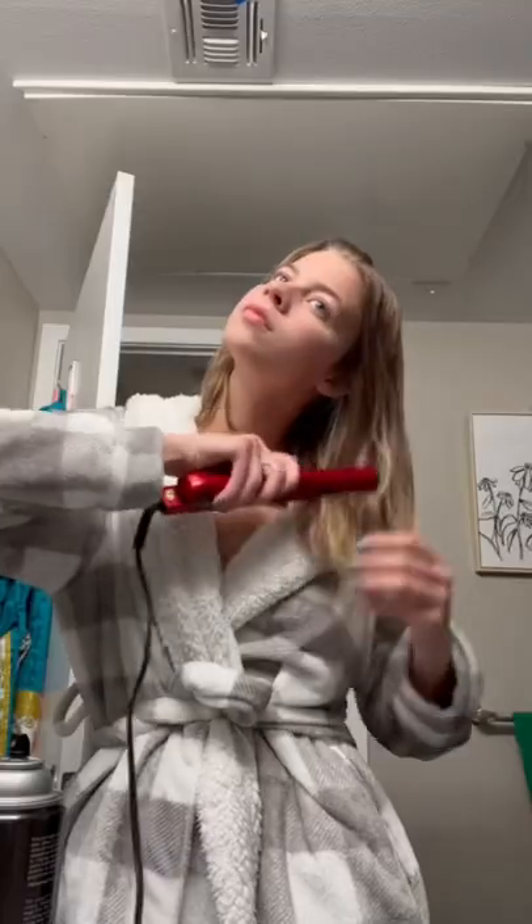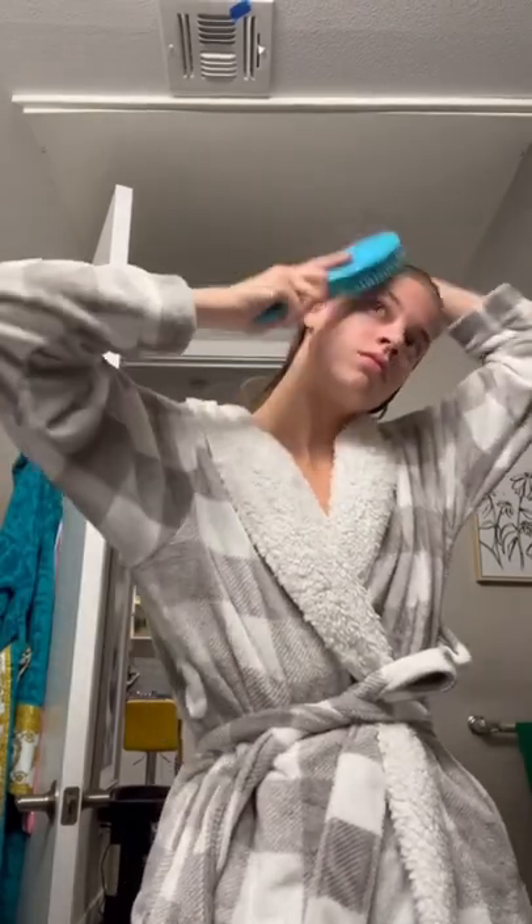Get ready for a red carpet with me. First, I'm going to start by doing my hair. I'm straightening it a little bit, and then I'm going for a wet, slicked back moment.